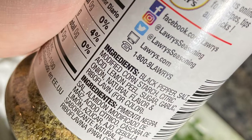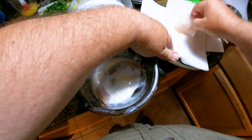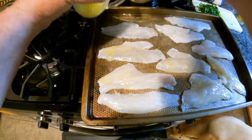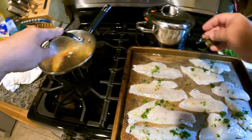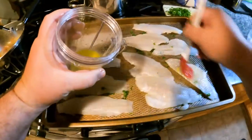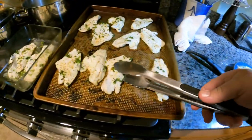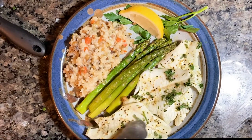Lemon pepper is great — everybody keeps this stuff in camp. It's not just lemon rind; it's got garlic, sugar, onion, salt, and all kinds of other stuff in it. The buttermilk soak was great. You could take them out of the soak, bread them, and fry them up and they'd be great that way too. We like to bake them — swipe the emulsion on each side, add a little seasoning and parsley, flip them and repeat, then into the oven at 400 degrees for about 12 minutes. They came out moist and super flaky. A little asparagus, a little wild rice, and plated up looking pretty good.